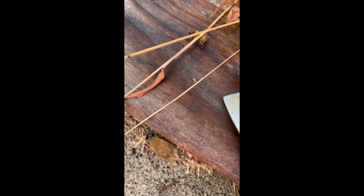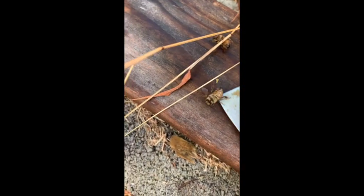The bees are becoming immobile because they can't move well around 50 degrees. We're treating them one by one.